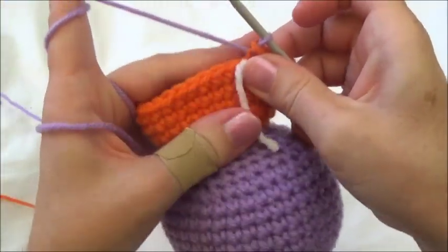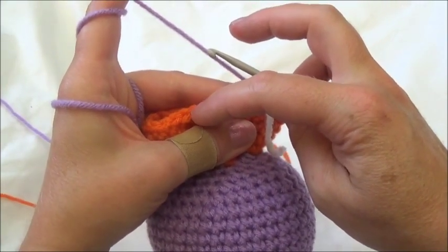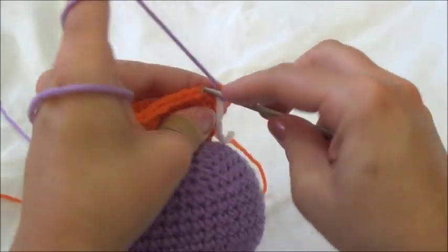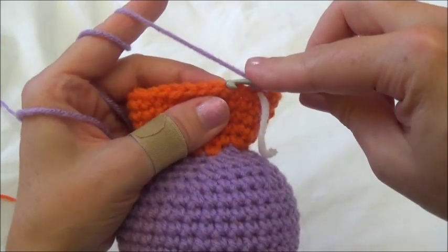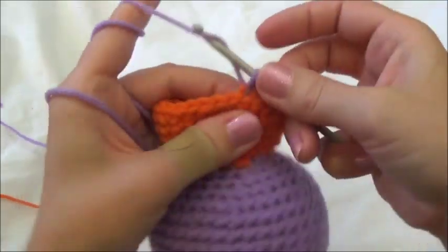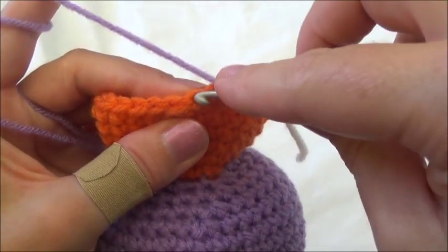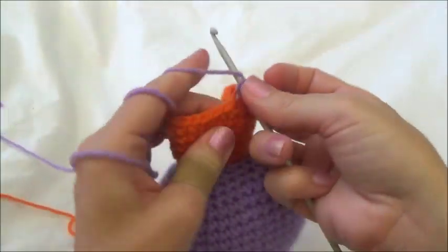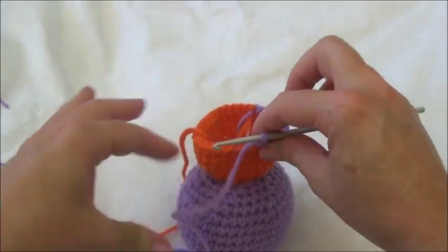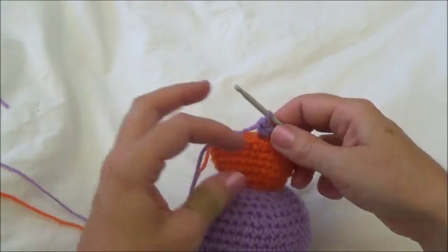For row 27, put one single crochet in the next four stitches, then two single crochets into the fifth stitch, and repeat all the way around — working in the back loops only. This is the only row you work in back loops; after this row you're back in both loops again. I'll meet you at the end of row 33.